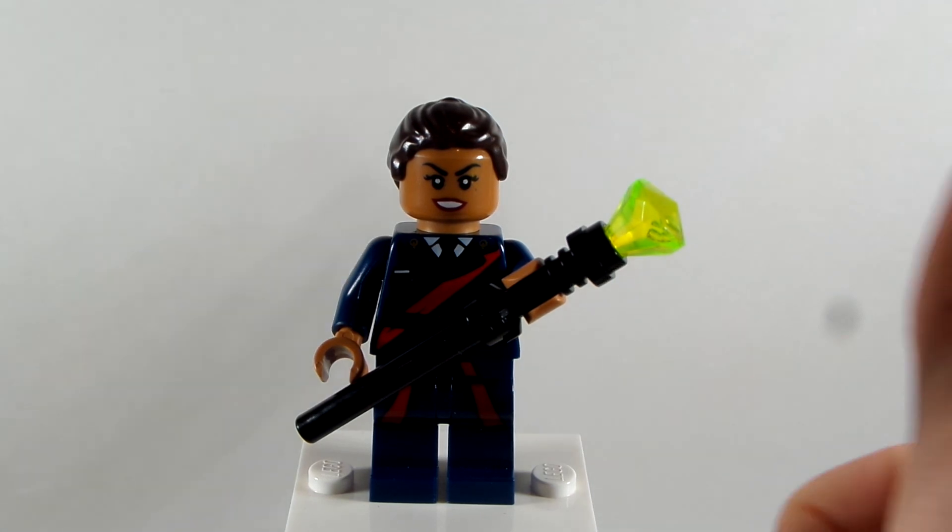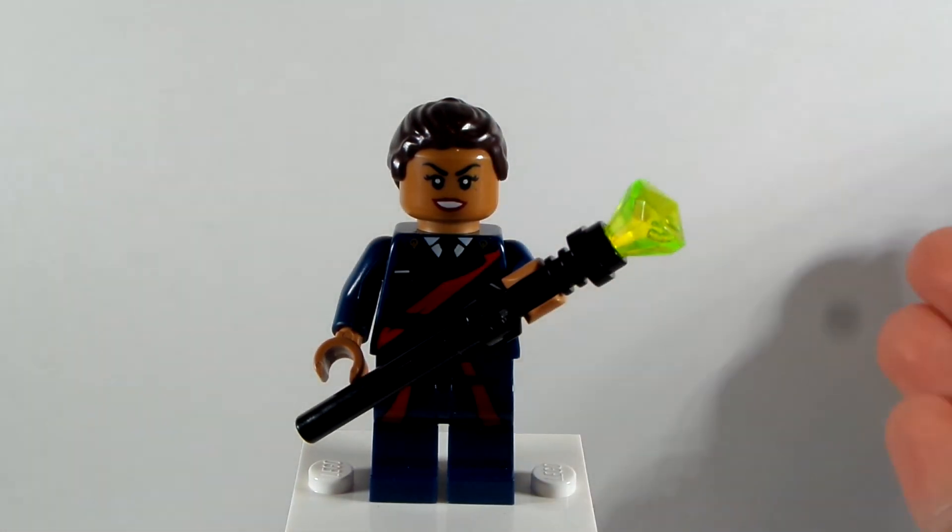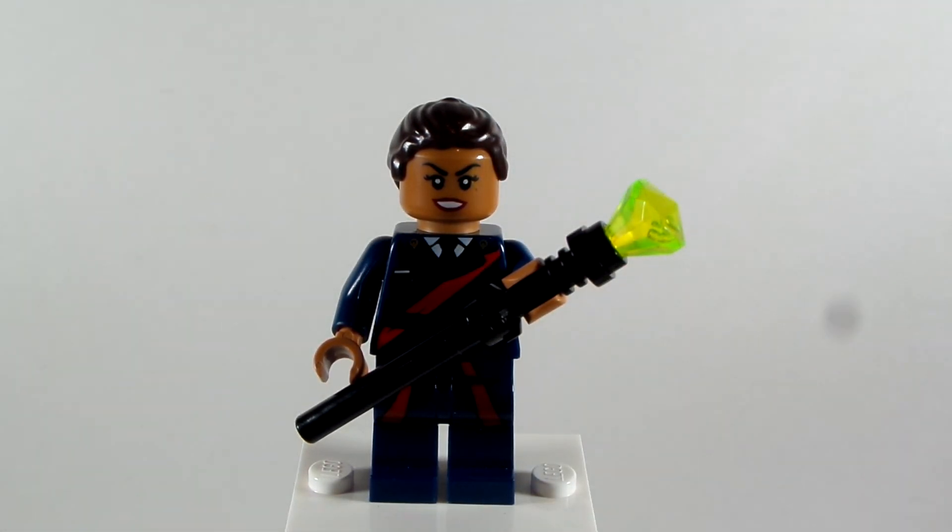Don't forget to leave a like down below, subscribe, follow me at Boba Fett Jedi Master on Instagram, share these videos with your family and friends, and leave that notification bell on for more videos to come in the future. And as always, don't forget to keep calm and play Lego. Bye everyone!